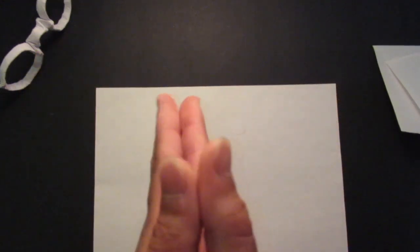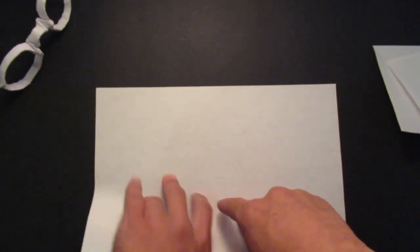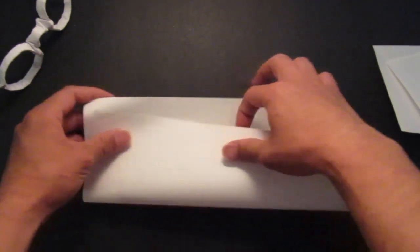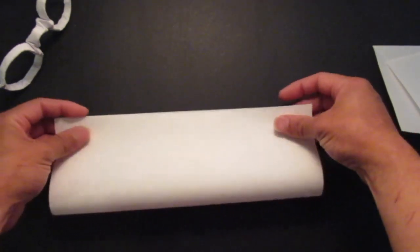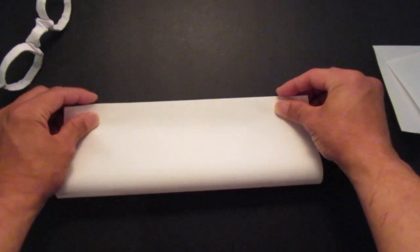Please check out my other videos as well and please consider subscribing. Thank you. So you want to fold the paper in half like so.